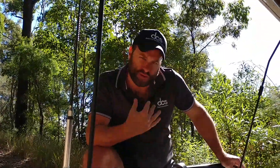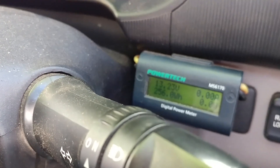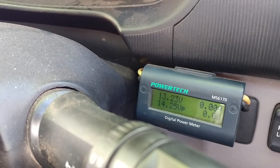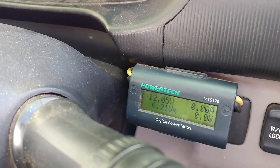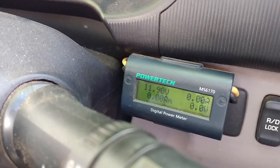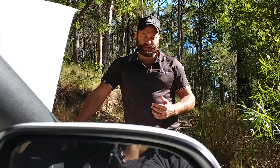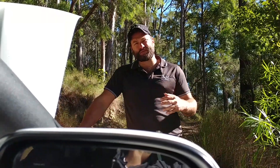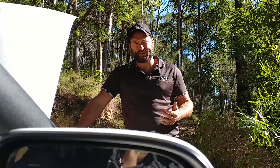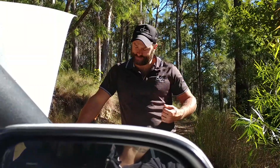Now we're going to do another test — I'm putting a snatch strap on the back of the vehicle so it's stationary, really loading up the winch properly. We'll do a 10-second pull and look at the voltage curve. You can see the voltage is sitting quite flat at about 12 volts, even when loaded at 220-odd amps. That's the beautiful thing about lithiums — no big voltage drop like you'd get on lead-acid batteries, especially as temperatures increase and you run the winch for longer durations.